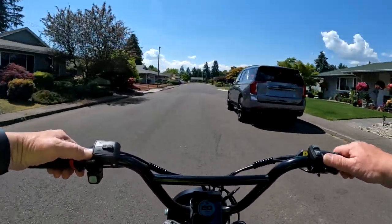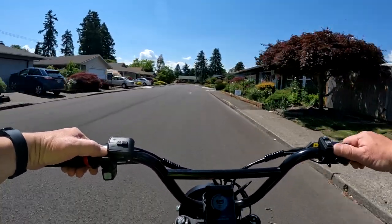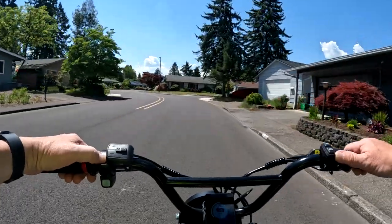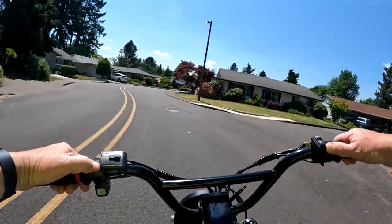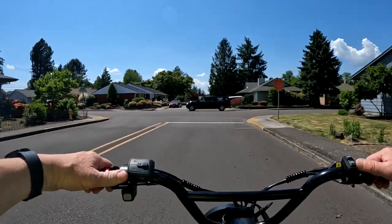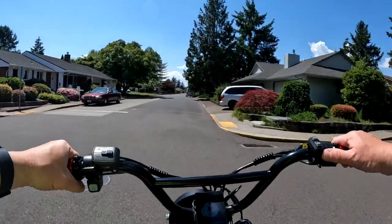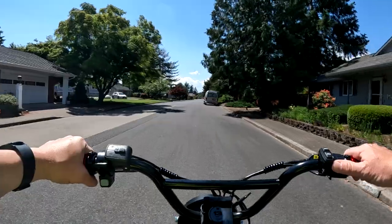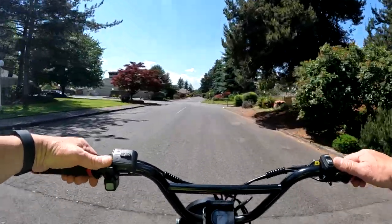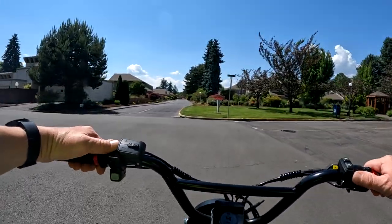The reason I want to talk about it is a couple of things. One of them is that that bike, along with several other of their bikes, are currently on sale — up to $700 off depending on which one you choose. I chose to talk about this particular bike because it's supposed to be their best one, and it's the biggest savings: $700 off.